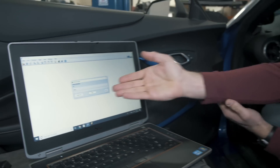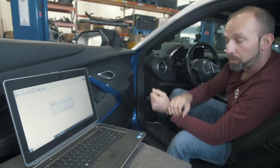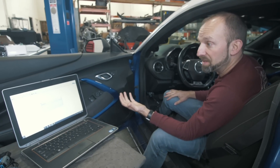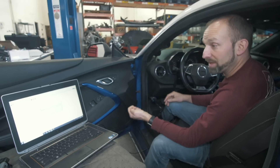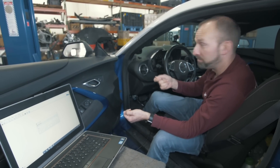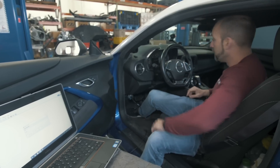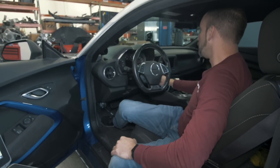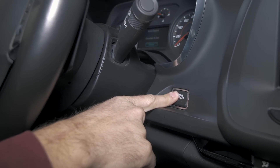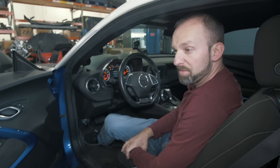Now that you have the window open and it's ready to read, you need to make sure the car is ready to be read. This car is a 2016 Camaro, so it is push-button start. If you have a key, you just simply put the key in the ignition, turn it two clicks forward to ignition, your gauges will light up, and you're ready to go. On a push-button start car, just do not push the brake pedal — hold the start button for enough seconds, generally around five seconds or so, to have the gauges light up.